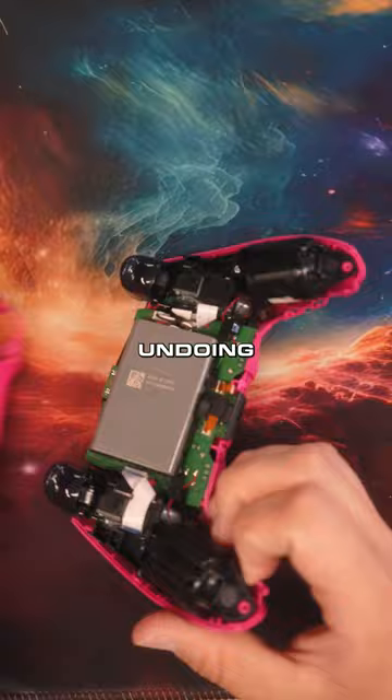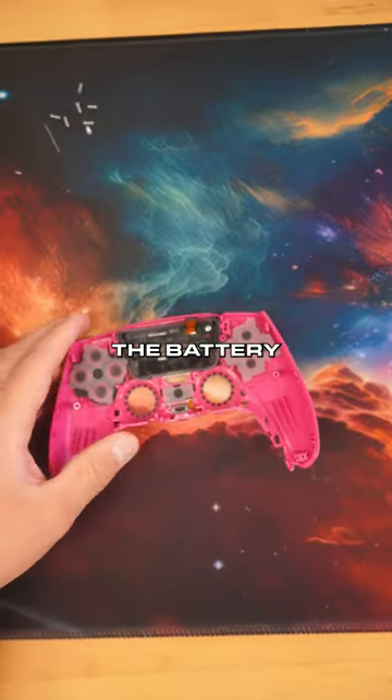He's starting off with a pink controller, undoing the screws, breaking this thing open, taking out the battery and the trigger.